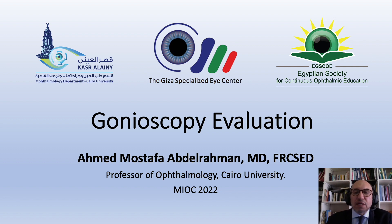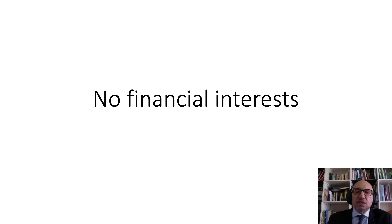As-salamu alaykum wa rahmatullahi wa barakatuh. I'm Ahmed Mustafa Abdurrahman, professor of ophthalmology and glaucoma consultant at Cairo University, Egypt, and I'm very thankful for the kind invitation to participate in MYOC 2022. In the next few minutes, I'll be discussing issues related to examination of the angle of the eye, what's called gonioscopy. I have no financial disclosures related to my talk.